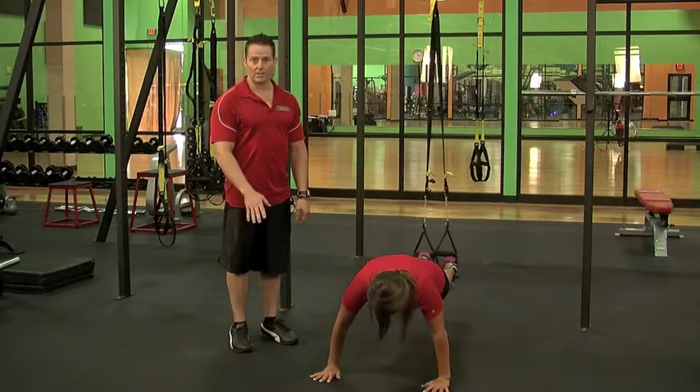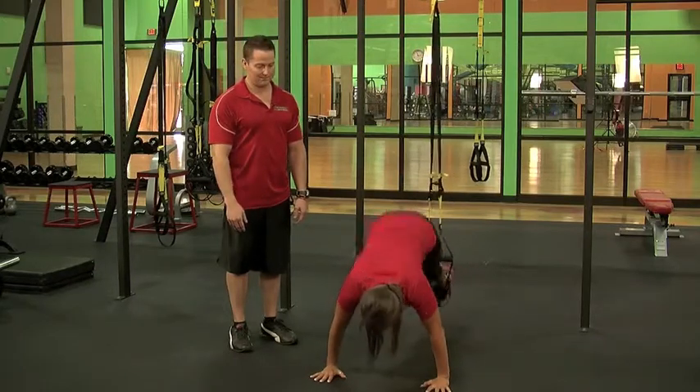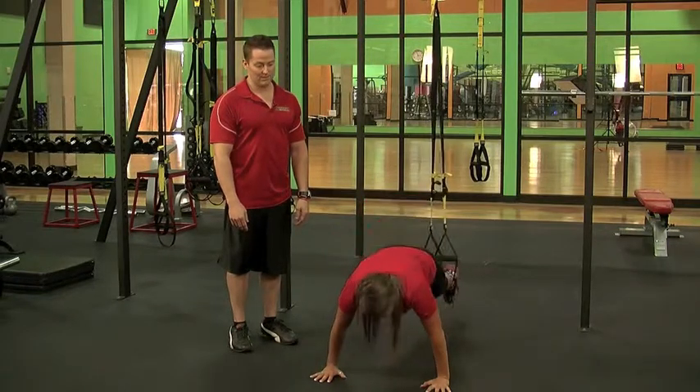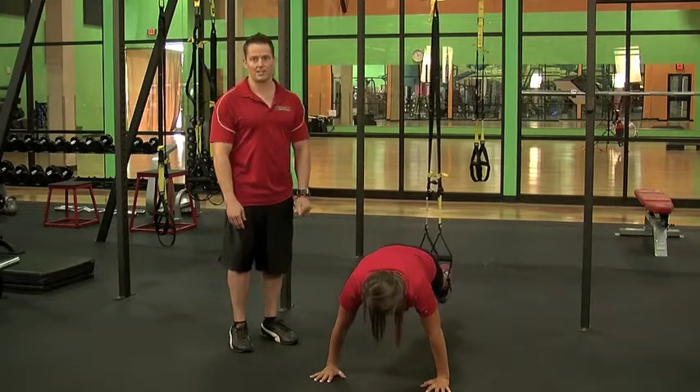Once you get really good at those, one of the hardest ones is the pike — going as high as you can. And those are some core workouts on the TRX.